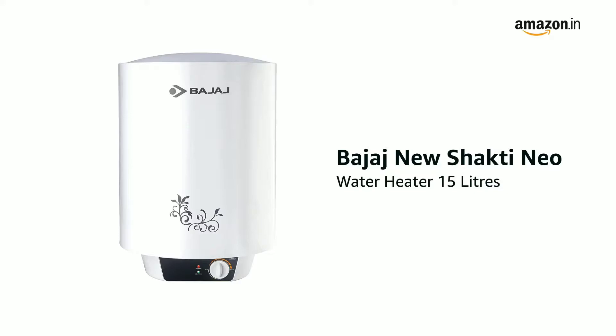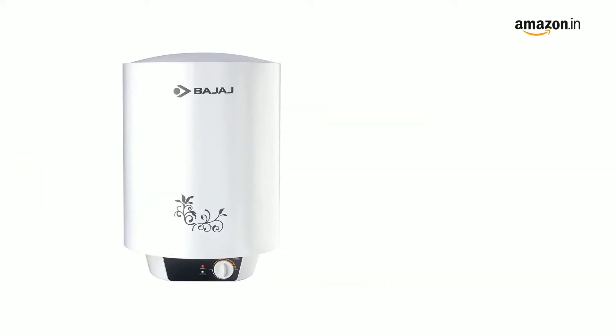Presenting the Bajaj New Shakti Neo Water Heater 15 liters in white color. It is available in 10, 15, and 25 liter variants.